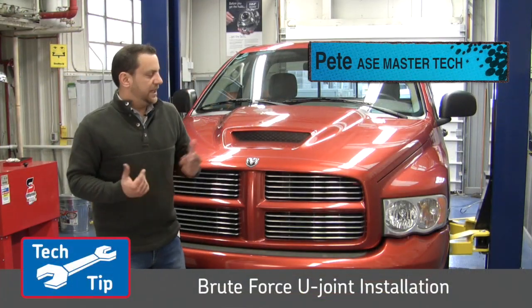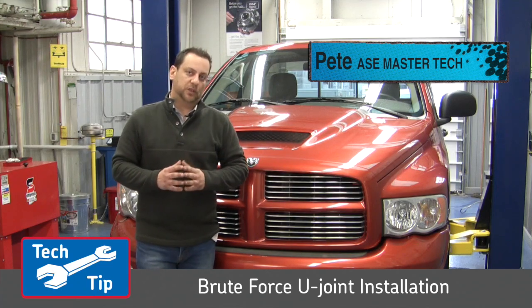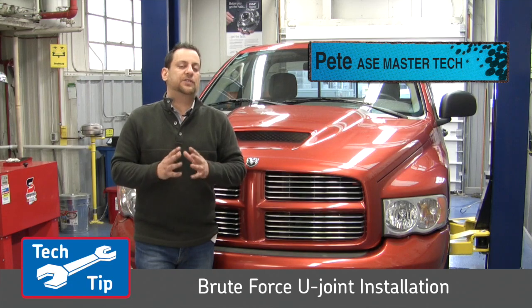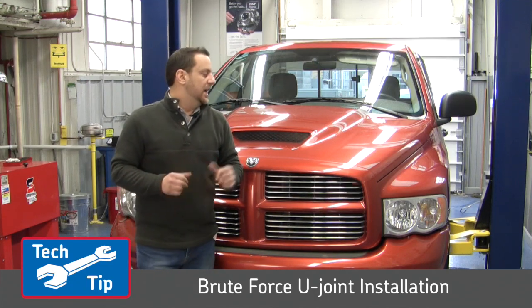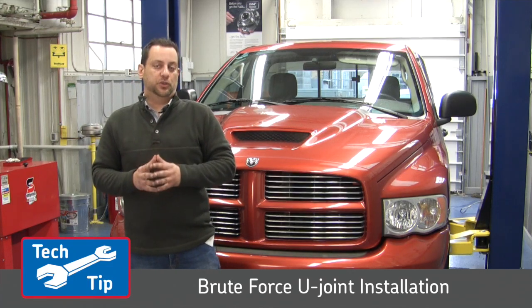Hi, I'm Pete from SKF. Today we're working on a 2005 Dodge Ram 1500 two-wheel drive truck. I'm going to show you how to properly inspect and replace the rear driveshaft U-joint on this vehicle. We'll be replacing it with one of SKF's Brute Force Series U-joints.